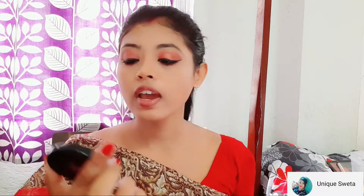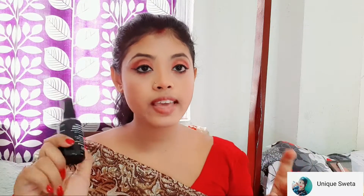I am going to use the blush from Blue Heaven. I am going to apply the Blue Heaven blush with the color I have chosen.